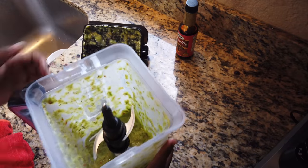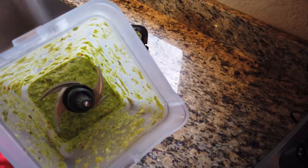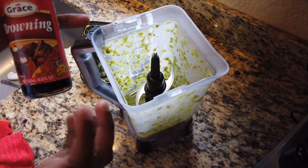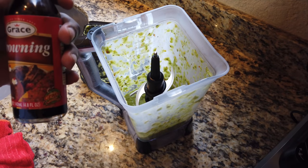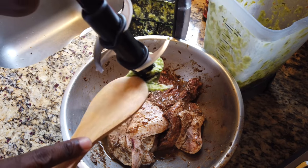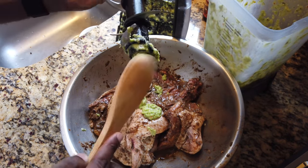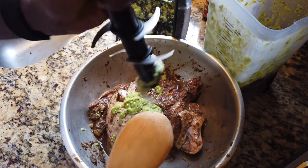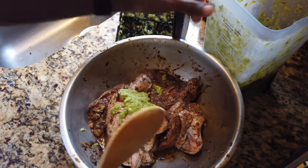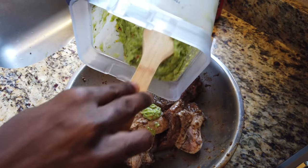Wow, if you guys could smell that! You might be wondering what the browning is for — because this paste is very green, and once you put it on the chicken it's going to change the whole color. The browning is going to help put it back to a more natural look. This paste looks really good. The reason I like using the fresh one is I want to know exactly what's in it — I want to make sure that I have a nice fresh taste to my jerk chicken.